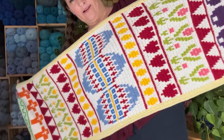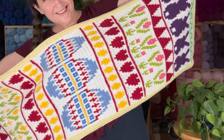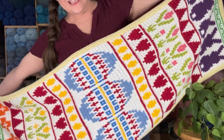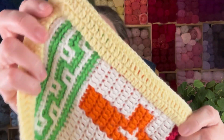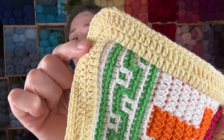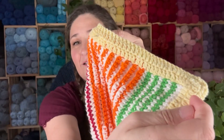Let me see if I can get the whole thing in there. I can almost get the whole thing in there. So I got that done, and look at that — check out that double border. Isn't that beautiful?